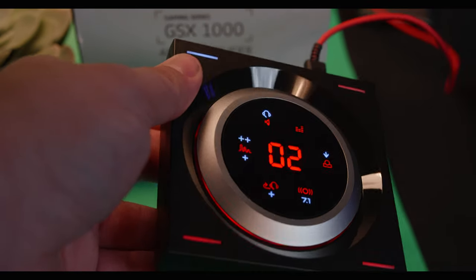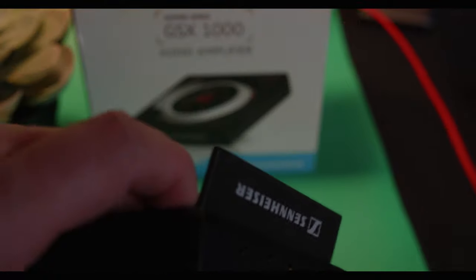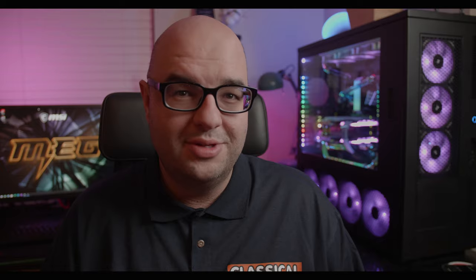In terms of aesthetics, I really love the way this unit looks. That OLED screen looks absolutely amazing — you have your volume and all the different settings, and when you touch it, it just comes to life.